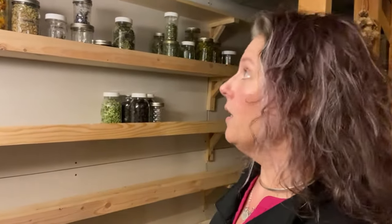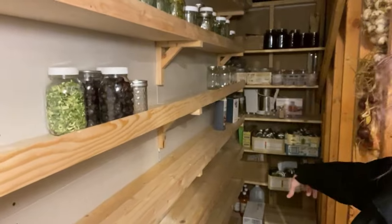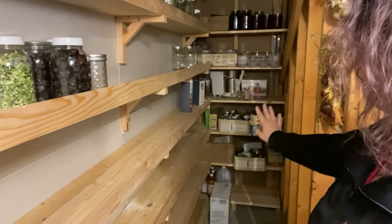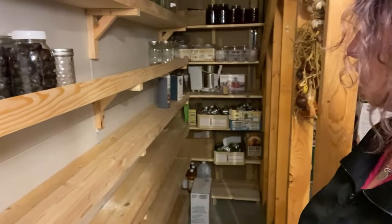David actually built these shelves for me — this was just blank space when we moved in. So I'm very grateful. Lighting is not great, but he built all of these shelves and those ones back there as well. I use the back ones for more like empty jars, my juicers, canning lids, vinegar down at the bottom, that sort of stuff.